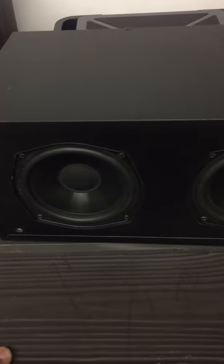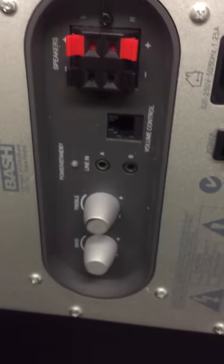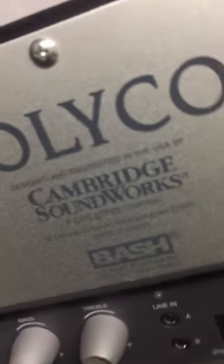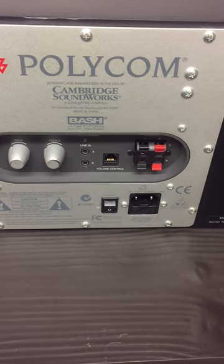Here are the Polycon Cambridge Soundworks speakers — there are two double speakers here. It did come with a cover, but unfortunately there's no cover for this unit. That's the unit, and you've got the two speakers. At the back of the unit you've got the Polycon Cambridge Soundworks, made by Creative.